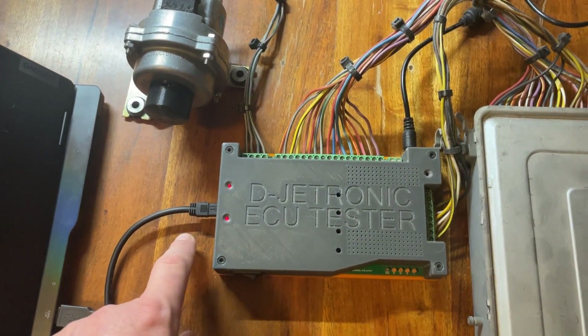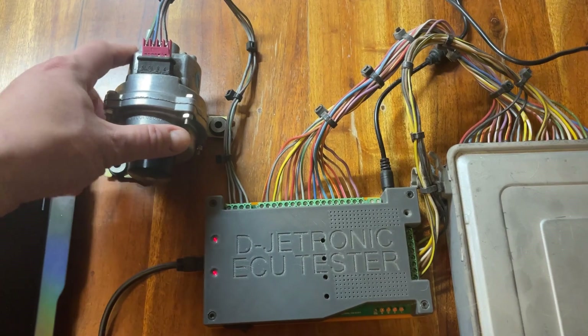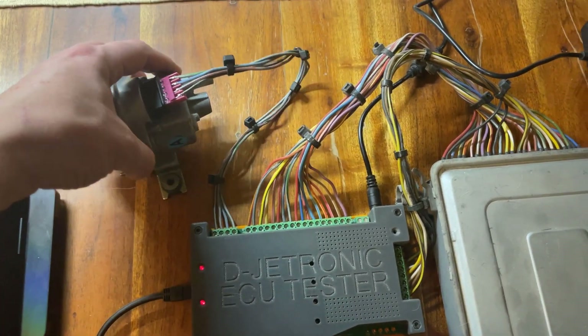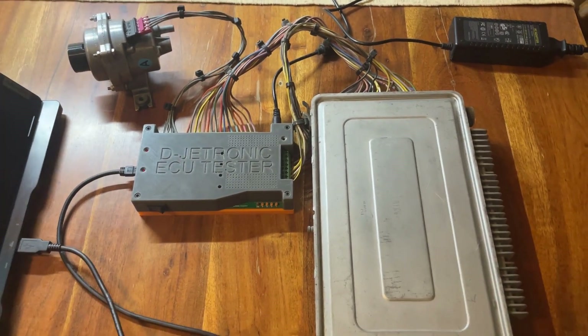We have a USB connection to a laptop, and that's all that's required. Also a Mitevac or similar tool to control the manifold vacuum — that is the entire setup needed for bench testing a Djetronik ECU. We control the ECU tester using the free Djetronik Studio application, which is available from Djetronik.org.